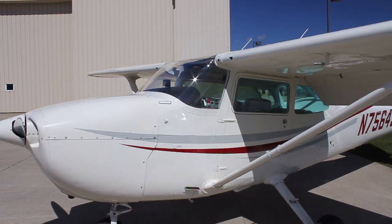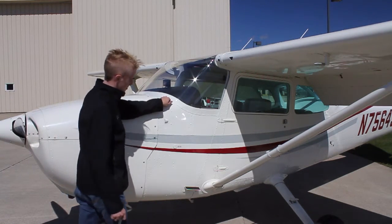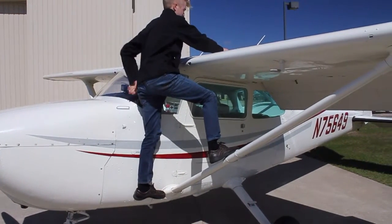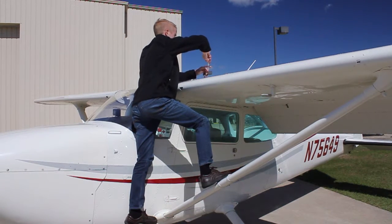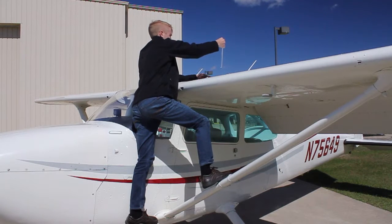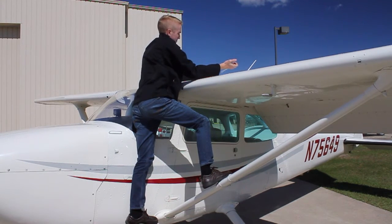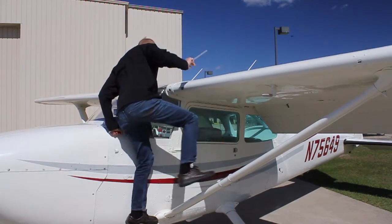Now we're going to manually check the fuel level, and we'll do this for both sides. Grab the handle and step on the step, then carefully lift yourself onto the airplane using the third step to balance yourself. Insert the graduated tube into the tank until it touches the bottom. Place your finger over the tube and lift it out, reading the mark at the graduated line. After you're done, drop the fuel back in and replace the cap. Be sure to check both sides.